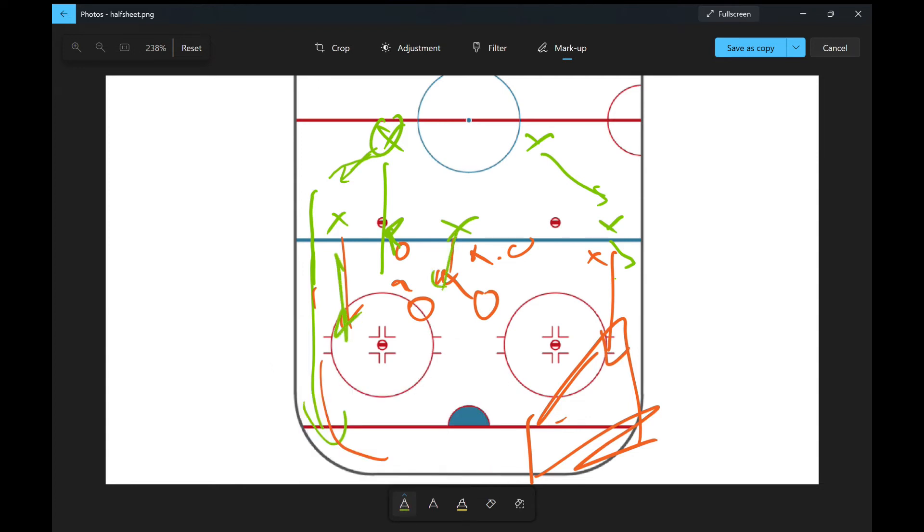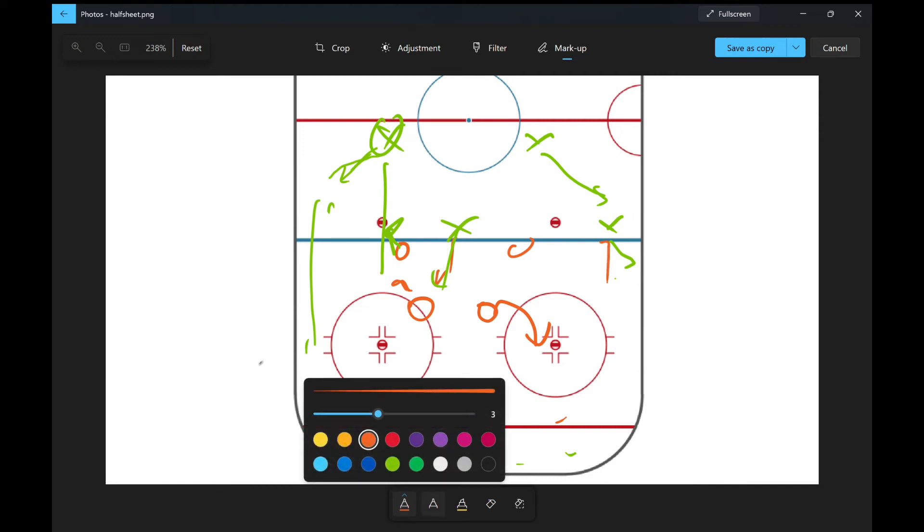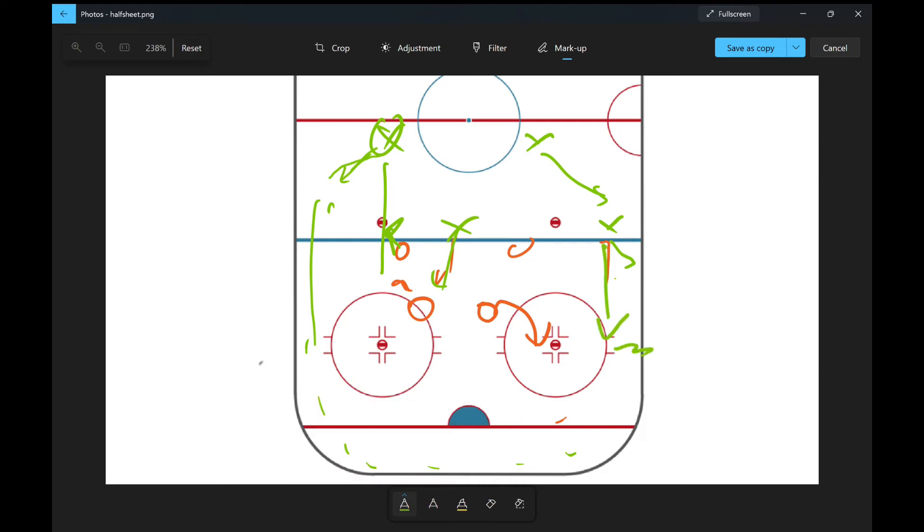The benefit of a hard rim this way is that their closest D man is going to have to turn around, and the extra time it takes around the boards gives our guys an extra step to win the race to that puck, or at least get the stick tied up. Then maybe we can pick it up on the D. So that's the next best option: if that puck carrier gets met with any sort of resistance at the line, dump it hard. I'll show you a good clip of that right now.